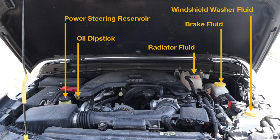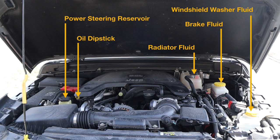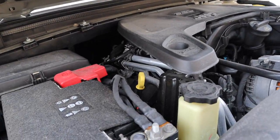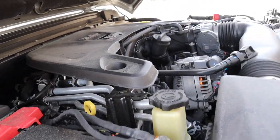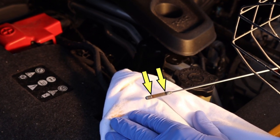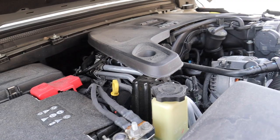Let's now have a look on the passenger side of the engine, where we can see the oil dipstick. Just like in the oil change video, we see that on the dipstick there's a min level and a max level, and the oil needs to be in between there.